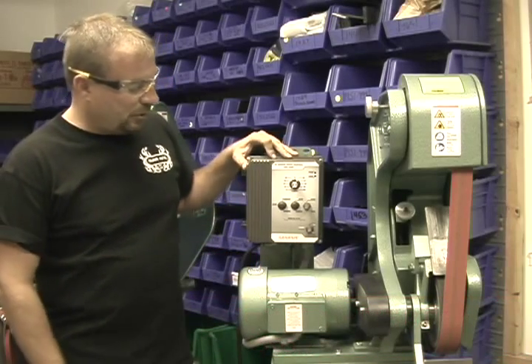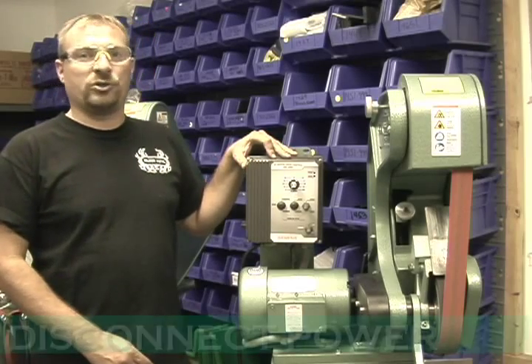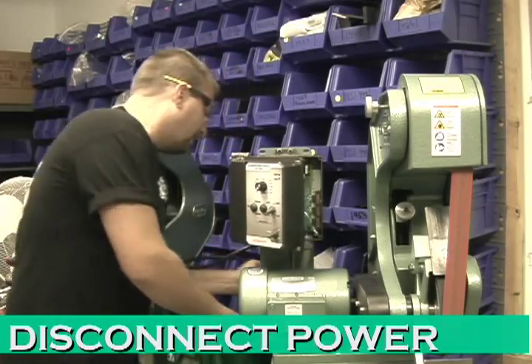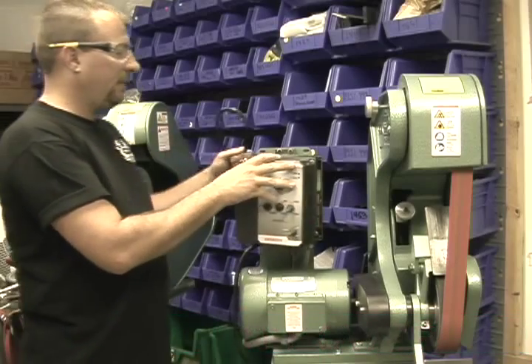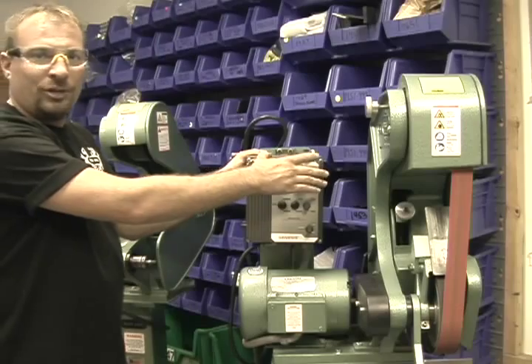The very first step in doing this operation is to make sure that you disconnect your power supply. Once your power supply is disconnected, loosen the four screws to open up the controller box.